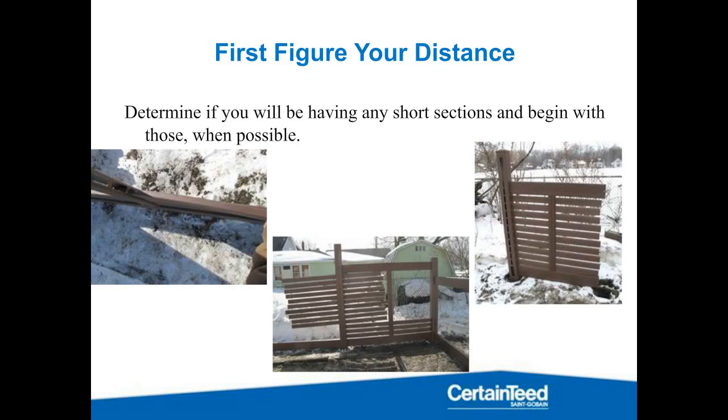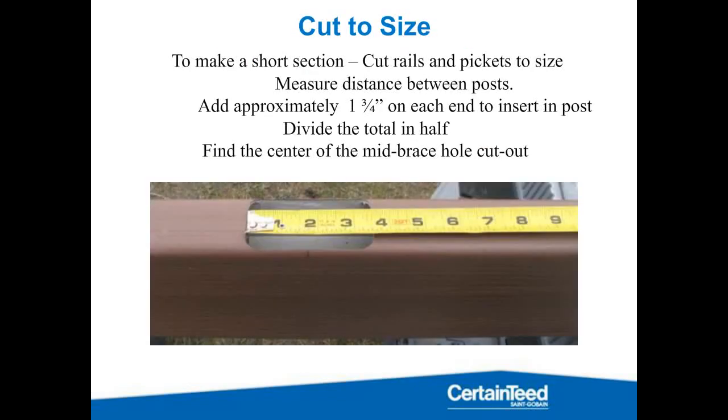The other thing you can do, especially with a very small section, is to actually install everything into the post, and then the last post you can feed down into the hole while you also feed the rails and the pickets into the post.